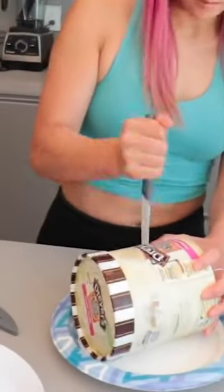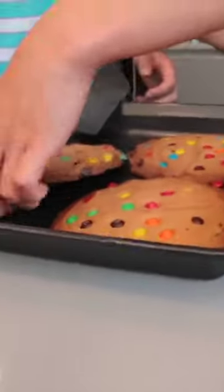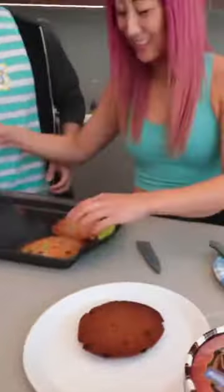Oh, you actually cut the whole tub. So we actually baked cookies prior. Those are giant — those are the perfect size too, actually.